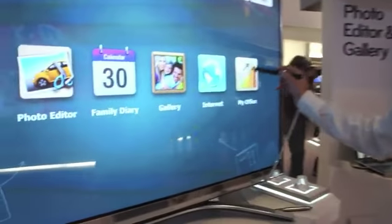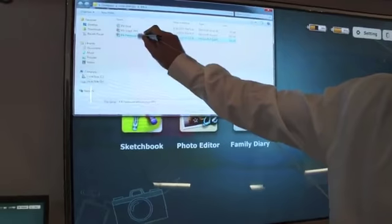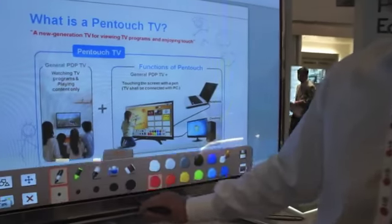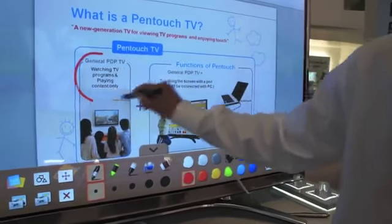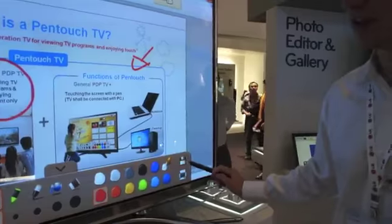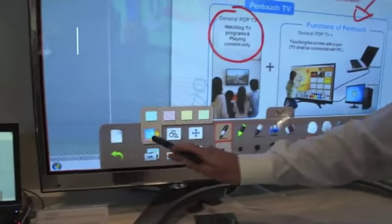If you have multimedia content like a PowerPoint presentation, you can hold your presentation with a pen. Take a pen, choose a color, highlight things which you want to point out. You can save it on your computer or print. You can make memos as well.